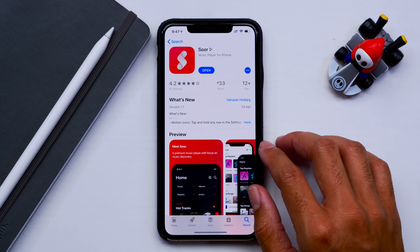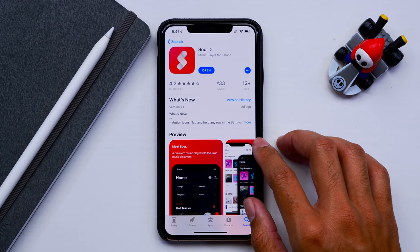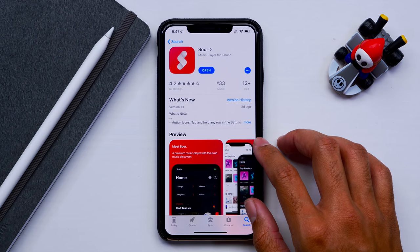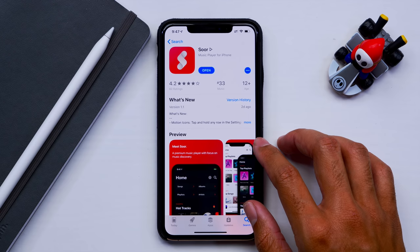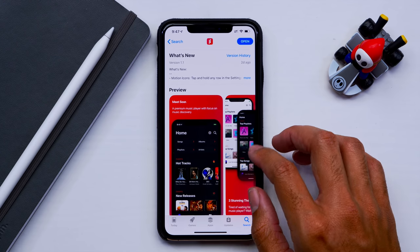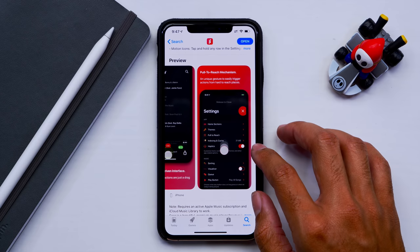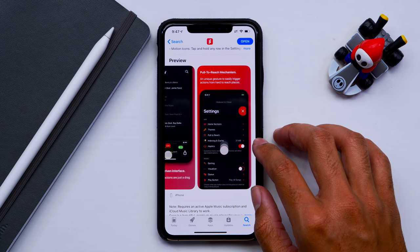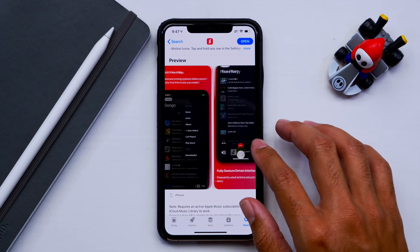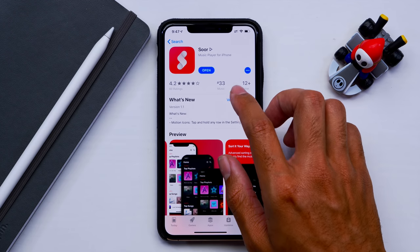The app we are going to be taking a look at today is called Soor. You can find it on the App Store — I'll have it linked below if you want to check it out. This is a fairly new app and as you can see through the previews it does have a dark mode. This is sort of what a dark-themed music app would look like, and I think the creators of Soor have done a fantastic job.